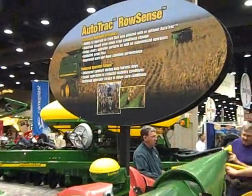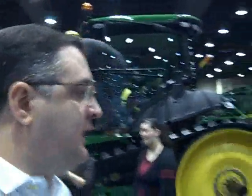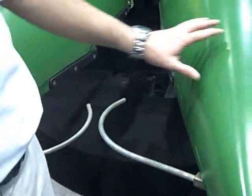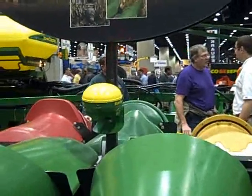Right here at the John Deere exhibit at the National Farm Machinery Show, we're going to take a look at the Autotrack Row Sense. With me is Agumar de Souza. This system here is what we call the Autotrack integrated system — as you see here, these two sensors. This system is compatible with what we call the Autotrack integrated system that John Deere provides to our customers.